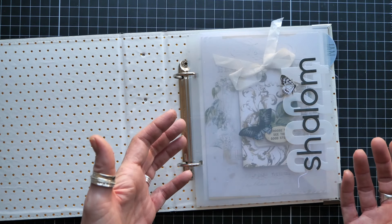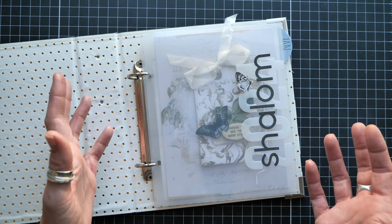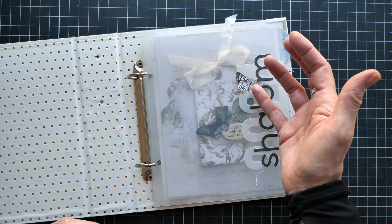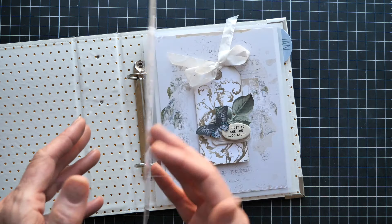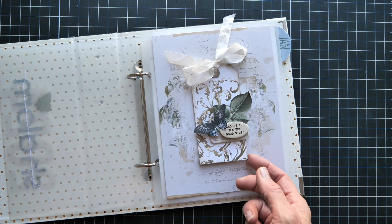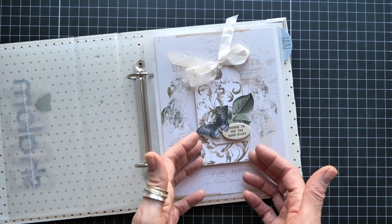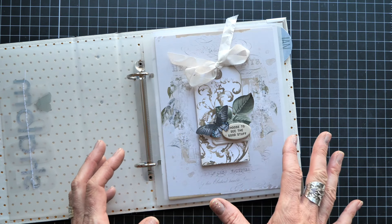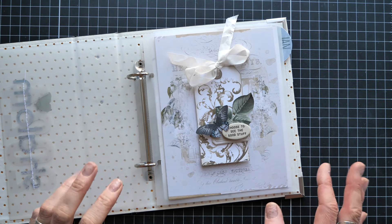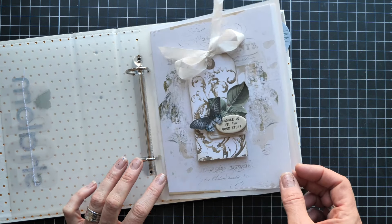I also added a laser-cut butterfly from Moonlit Garden. As you open this book, you're enveloped in layers — the vellum is a layer, the word is a layer, the butterfly is a layer, the page is a layer, and then all these layers underneath. The tag underneath is made with Scorched Timber Distress Oxide. I'll link my Distress video where I explain how that particular print was made, because Scorched Timber features heavily in this album.